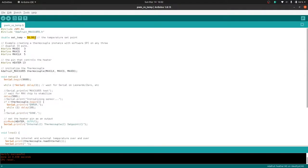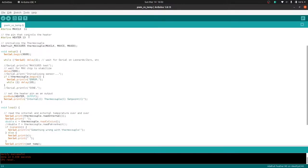The setpoint is at 50 degrees. The data out is the blue wire going to pin 9, so let me change that to 9. The chip select is going to pin 10, and the clock is going to pin 11.